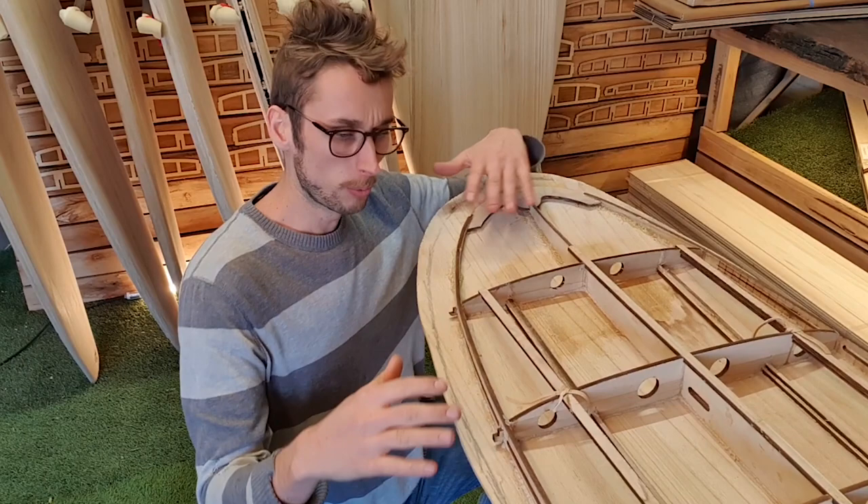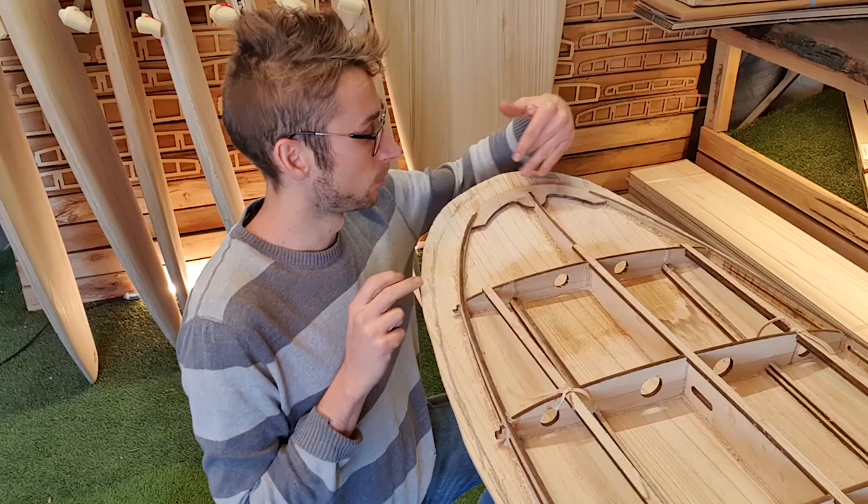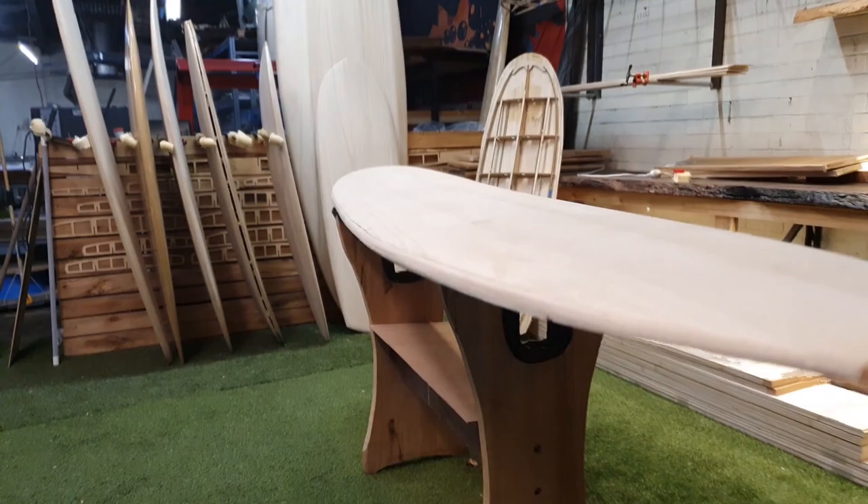One big improvement we made on this board is this nose block. What we were finding with the rail systems on these boards is that the steaming process was a little bit daunting for new woodworkers. What we have done is shortened the rails and the spine just a hair, and now we have this nose block which indexes onto the spine and the rails get terminated into that. That board was just released about a week or two ago and is definitely proving to be quite popular.